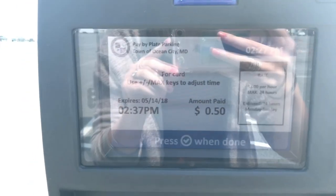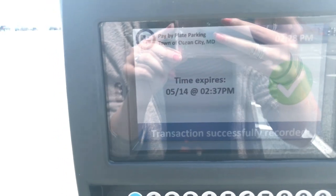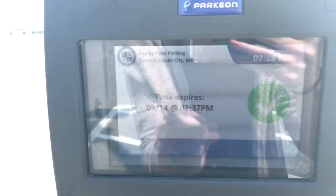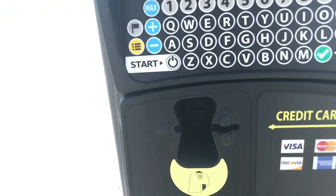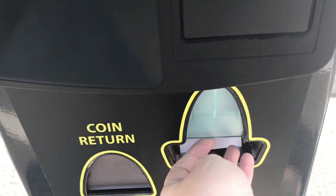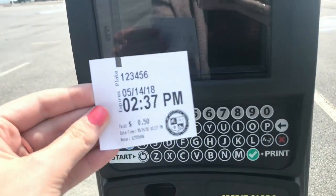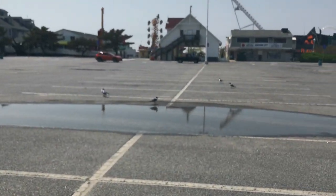My time expires at 2:37 and that's it. You can press the check and get a printed receipt, but you don't need one because you don't need to put a ticket on your dashboard. I'm just going to print one anyway. Good job, we did it — so simple! Now we can go and look at these crazy seagulls.